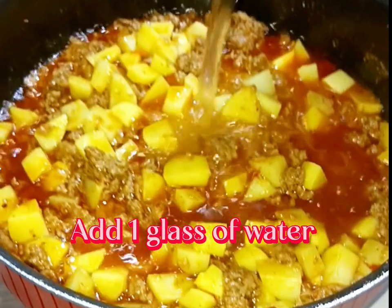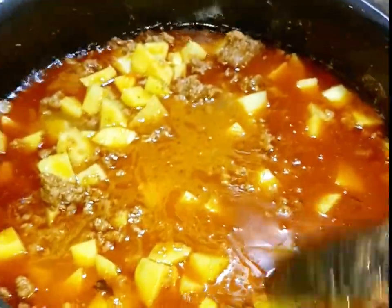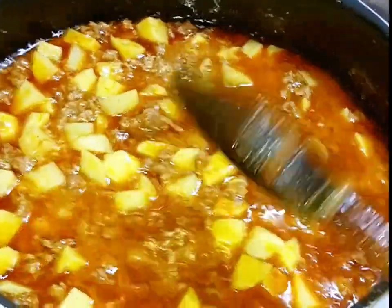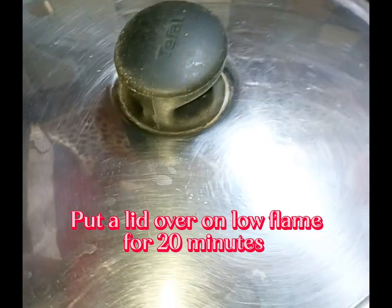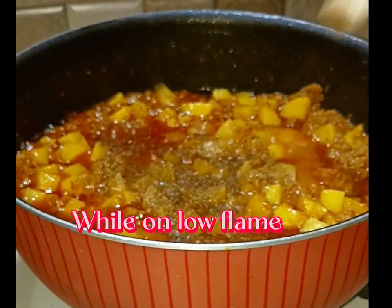Add one glass of water. Put a lid over on low flame for 20 minutes.